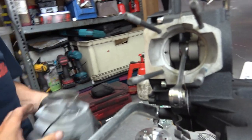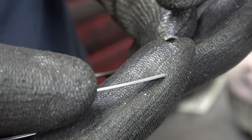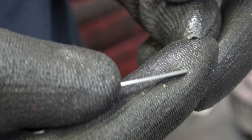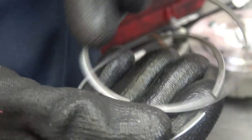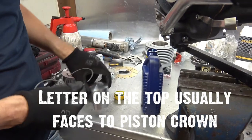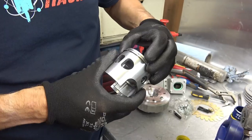Right, piston here. These are rectangular section rings — sometimes they're keystone, which means they taper towards the inside. These could go in either way up generally, but good practice is if there's a letter on the top face, put that towards the crown. There's a letter R on these, so that's what we'll do. Ring pegs are both on there, opposite the exhaust port. Let's get these open and slide them in.